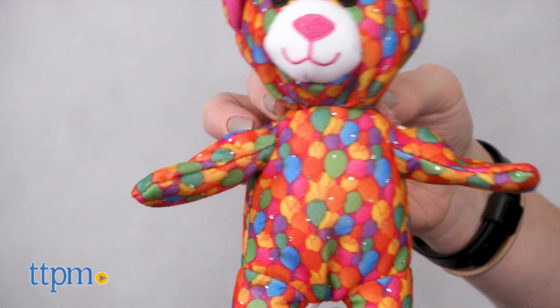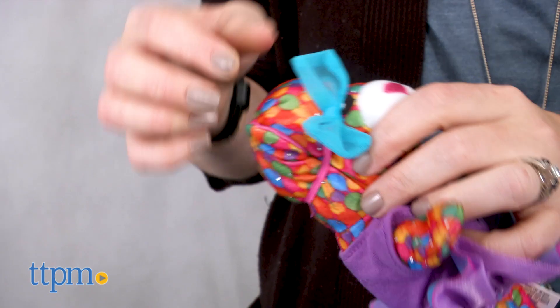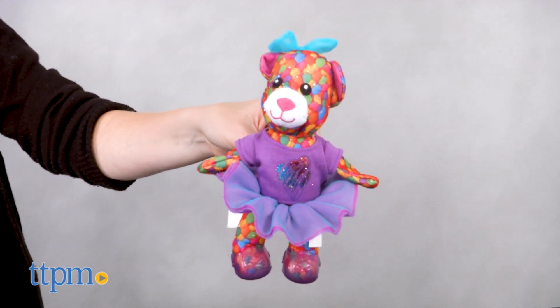Both of these kits are sold separately and would be fun refill packs for kids who like stuffed animals and making their own. It's especially ideal for kids who don't live near a Build-A-Bear Workshop store. Both are for ages 4 and up and would be great for any kid who already owns a stuffing station.